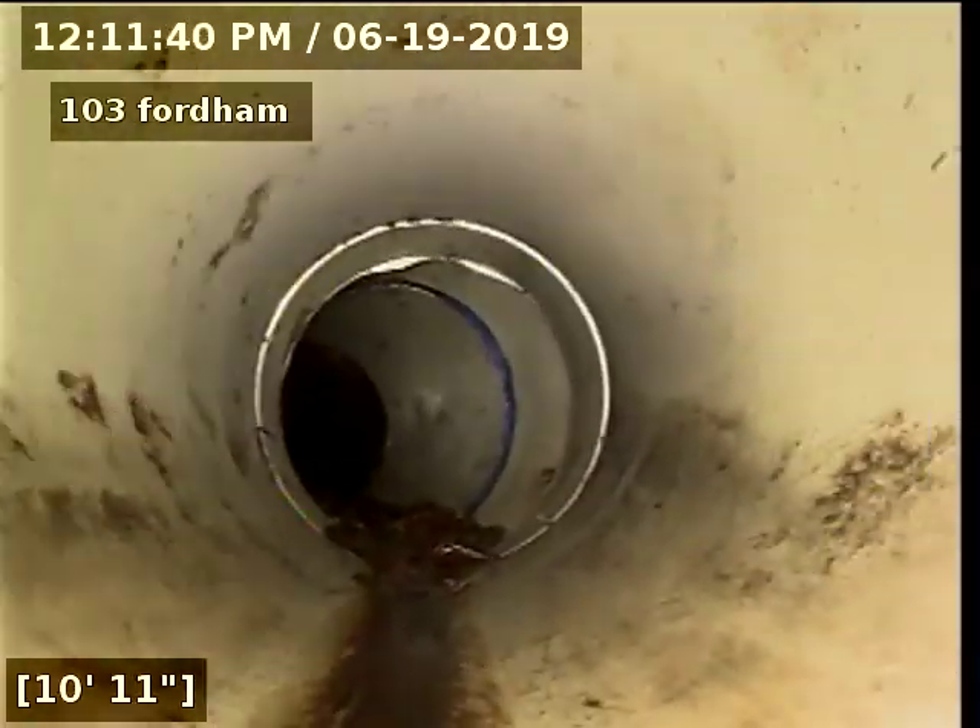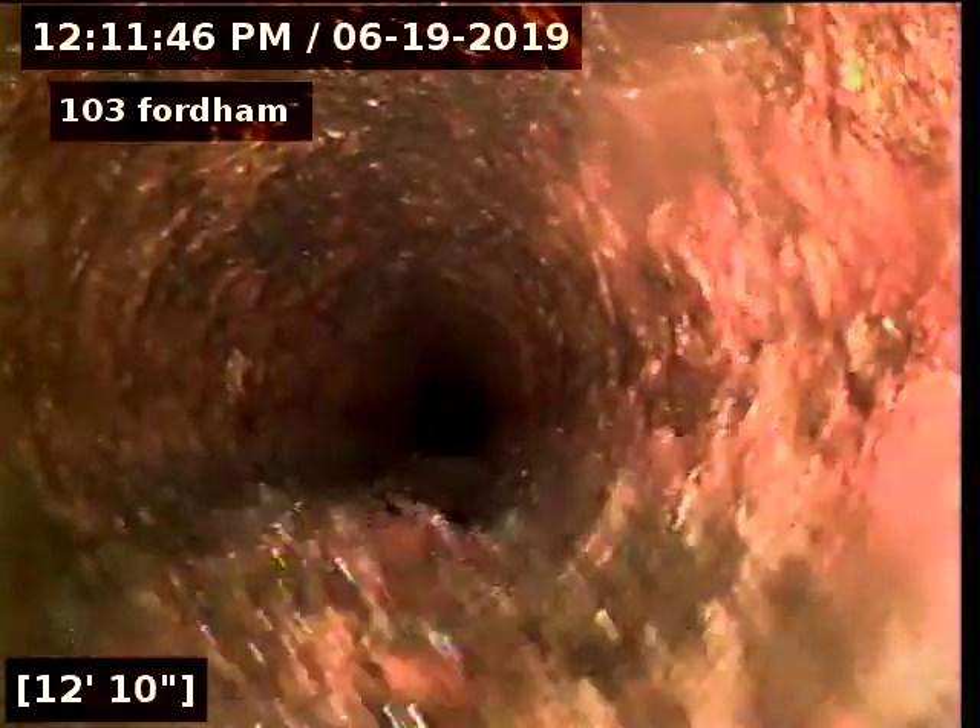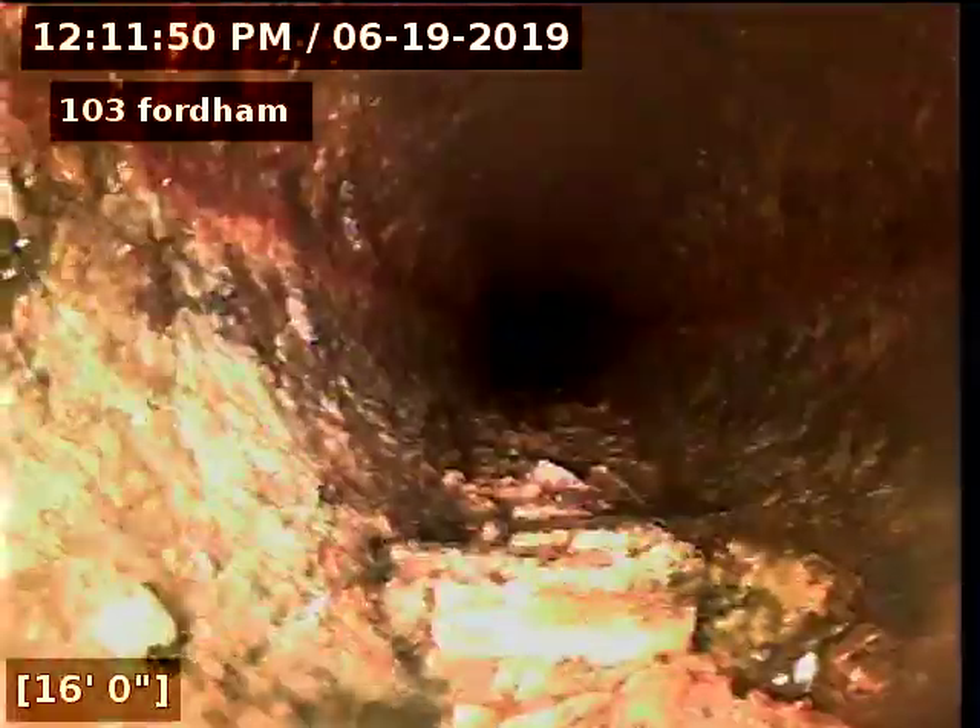Now I'm going to go to the clean-out closest to the house, which goes to the house. We are in the cast iron. It looks like they've replaced all the way to the outside of the foundation.